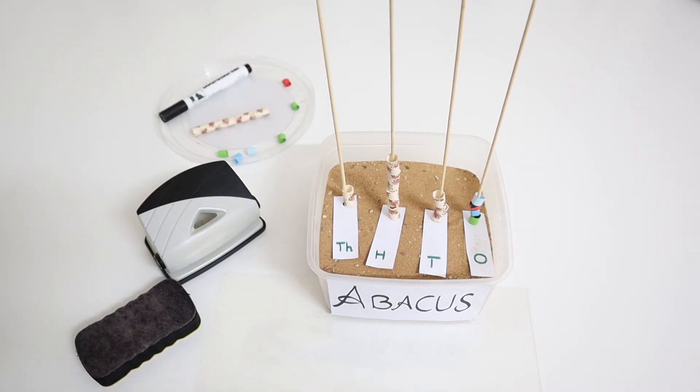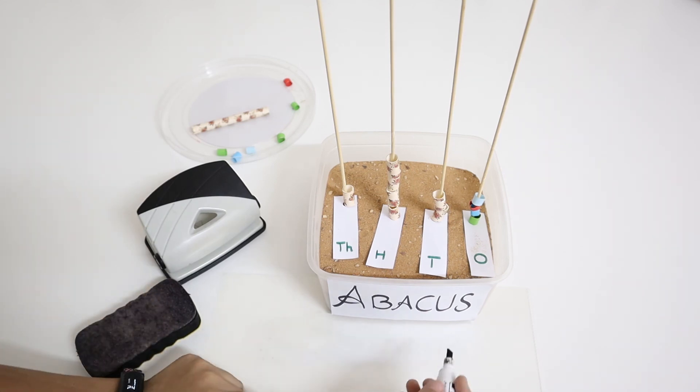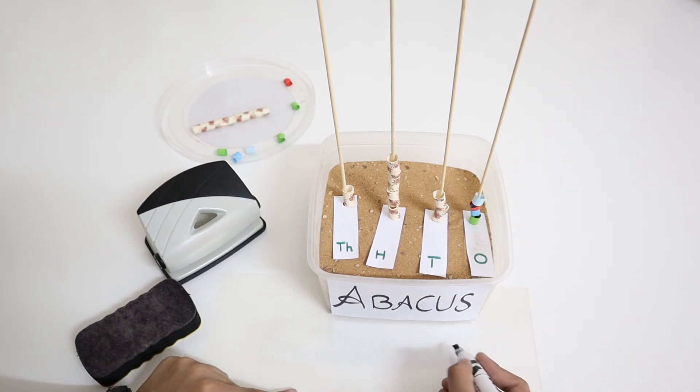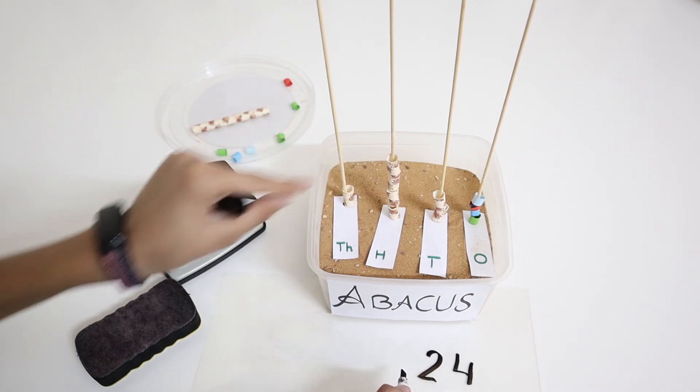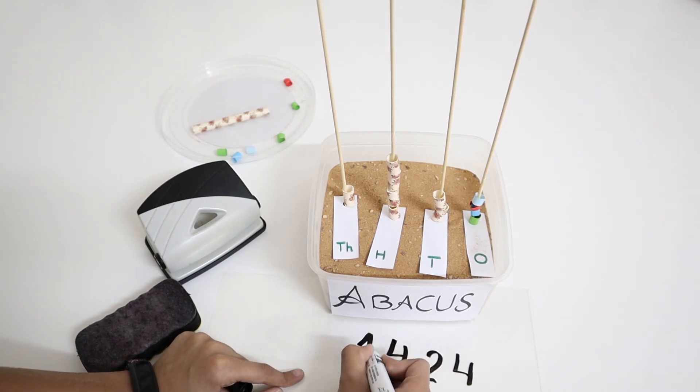We also need a board marker so that you can write all the numbers down. For the ones it is four, so I'm going to write four. The tens is two, the hundreds is also four, and the thousands is one. Don't forget to put the comma.